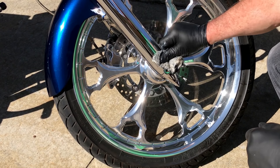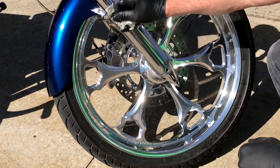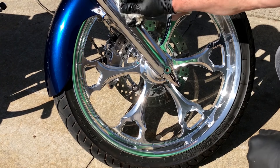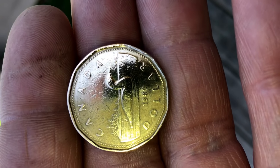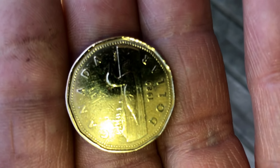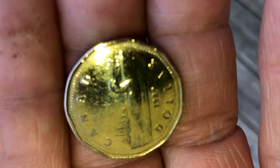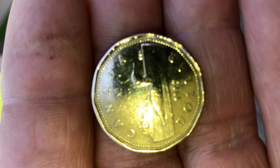You can use it on chrome — say you got some bugs or something on the front of something where you just want to shine it up even more. All right guys, this is a Canadian one dollar piece and we used our special Mother's and Eagle One wadding mixture on this coin.